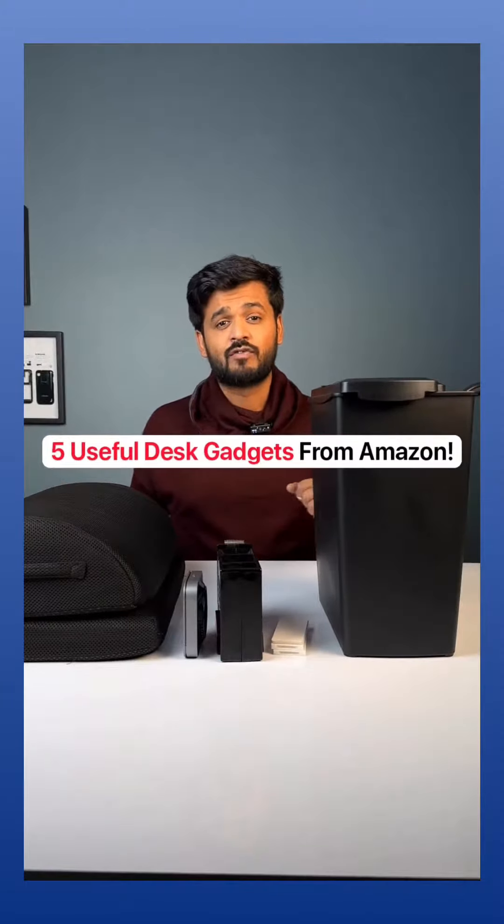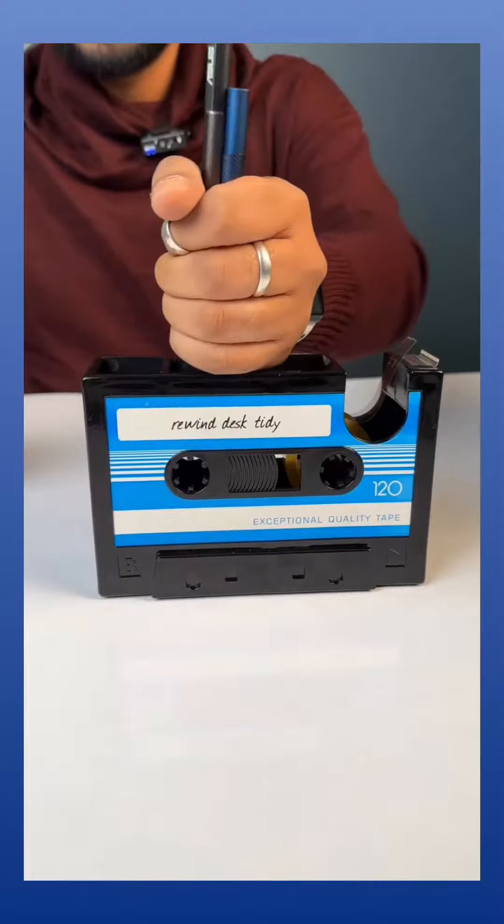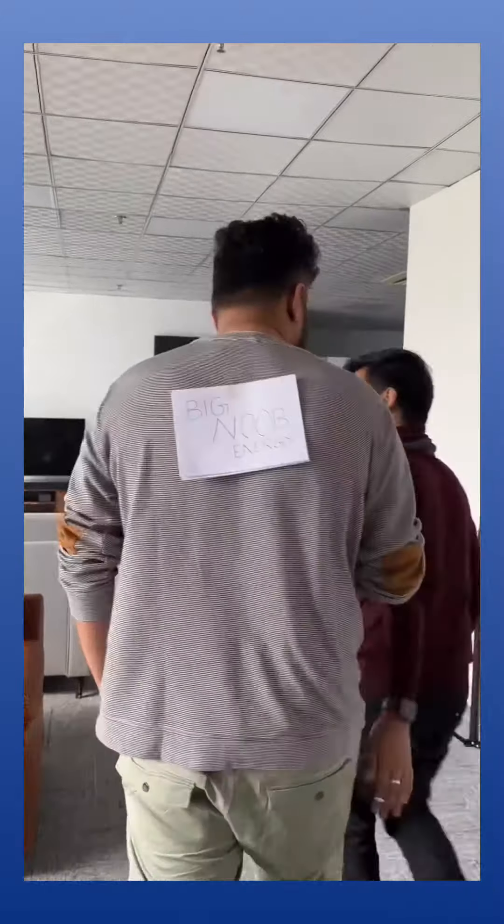Five really useful desk gadgets I got from Amazon. First one — this is a retro design organizer which is a pen or pencil stand and also a cello tape dispenser. It looks kind of cool on the desk and the cello tapes are also useful.